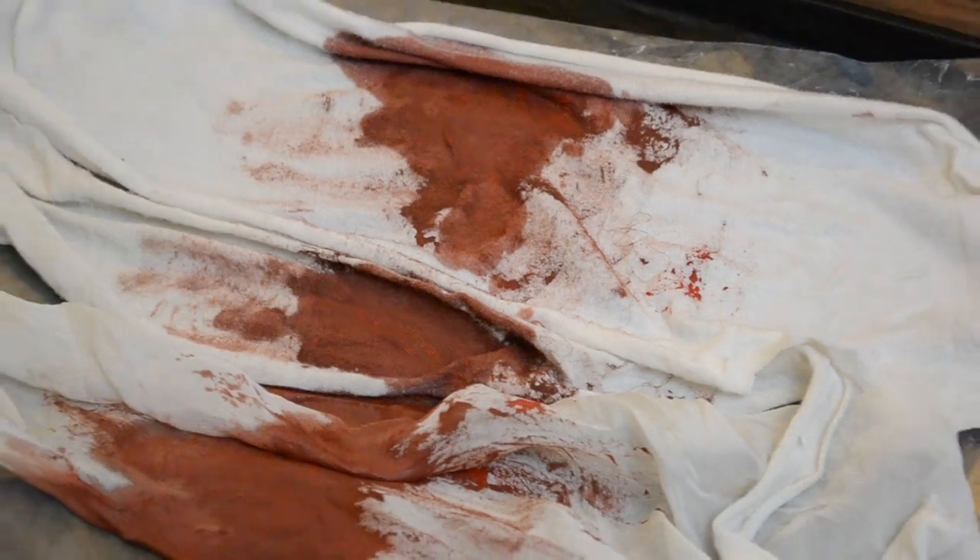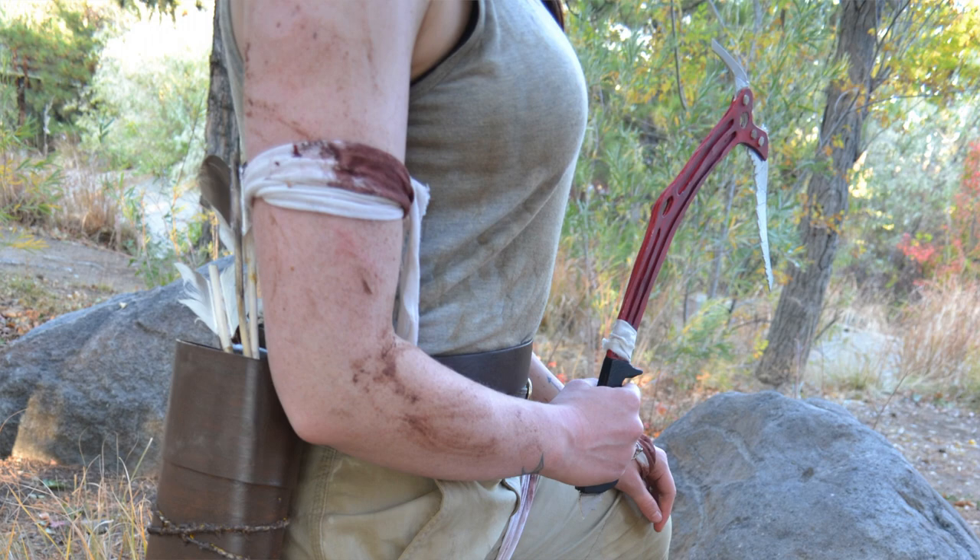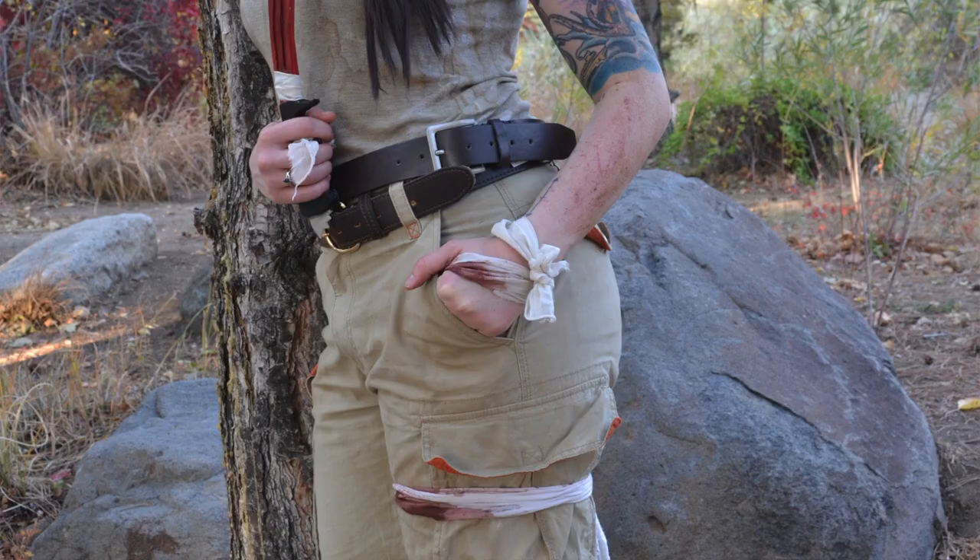Hey there cootie crew and welcome back to my channel. Today is a tutorial on how to make some bloody rags and bandages which you can use for cosplays and costumes of all kinds. I used this technique in my Lara Croft cosplay for her bloody bandages and I just wanted to create a separate video for anyone who might be using it for something else. It's really simple so let's get started.